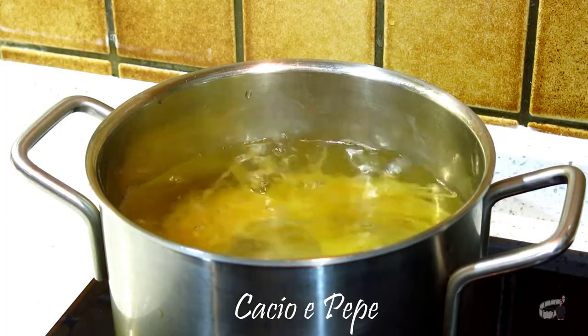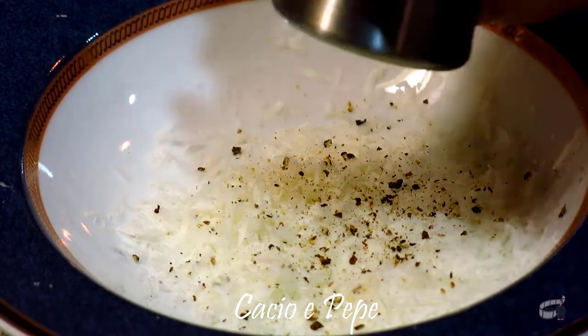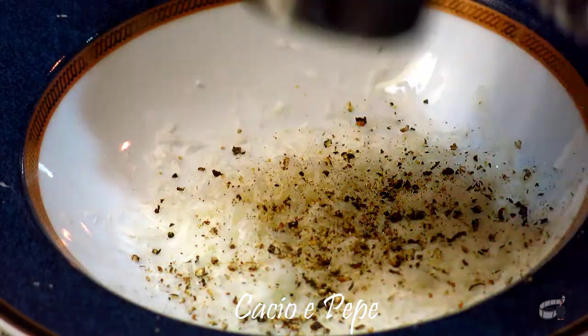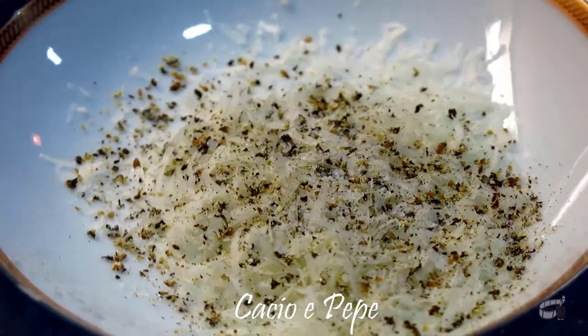While waiting for the pasta to cook, grate some pecorino cheese in a bowl and add some salt and freshly grated black pepper. Rome isn't just famous for the Colosseum or the Trevi Fountain because they sure can make some delicious pasta dishes.